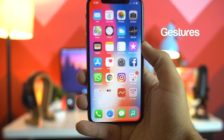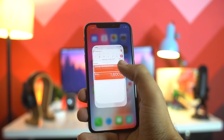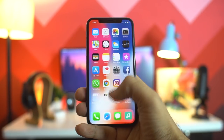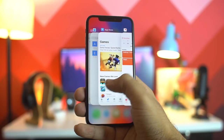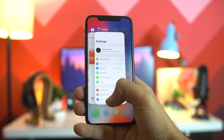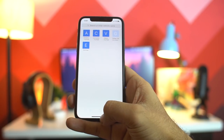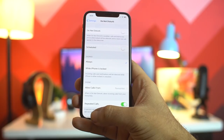On the iPhone X we have a few gestures. To minimize an app, swipe up from the bottom and it will minimize. To enable app switcher mode, swipe up from the bottom and hold for a couple of seconds. There is also a way to switch between apps by sliding your finger along the bottom bar to the right or left.